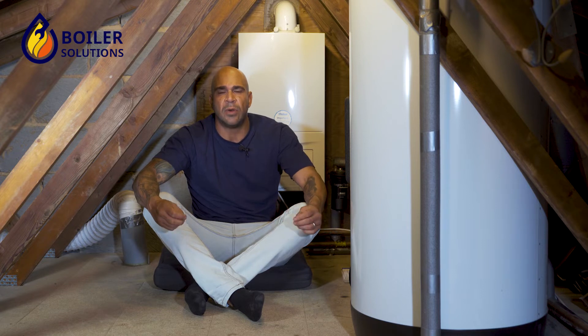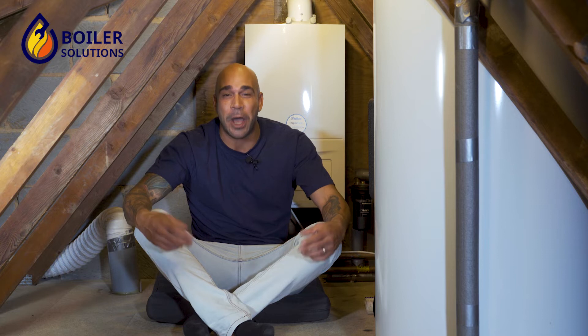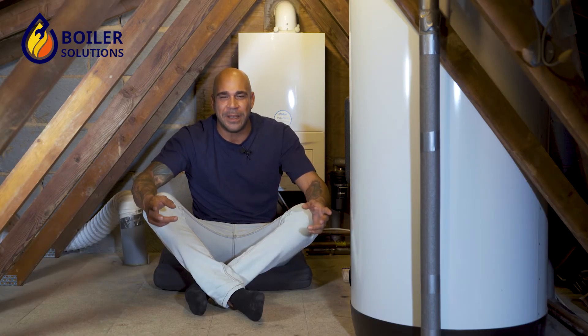This ensures that the boiler does not over-pressurize. In order to access the pressure relief valve, you'll need to open or take off the case of the boiler, which can only be done by a qualified gas engineer, because at that point you will have affected combustion of the appliance.